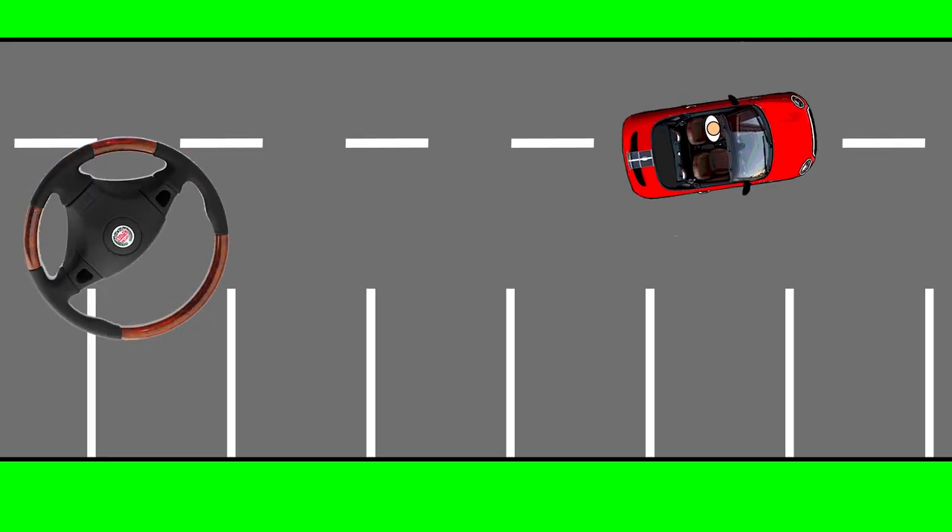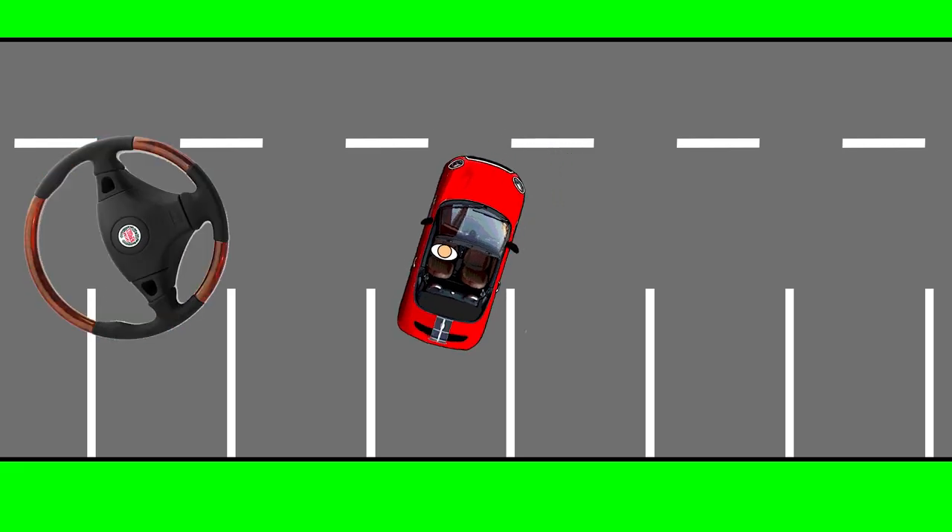You may instead be asked to do this from the right, in which case it's the same process but flipped. I hope this has helped to teach you with bay parking. Obviously, use this to supplement your normal driving lessons as well, and good luck with your test.